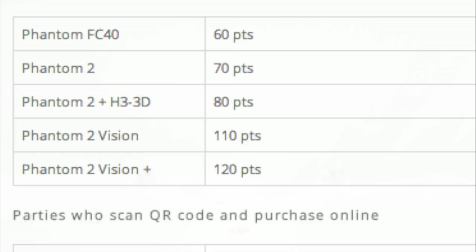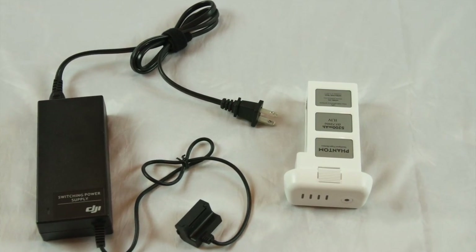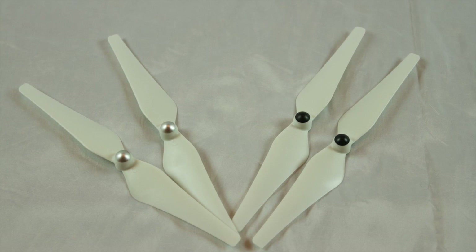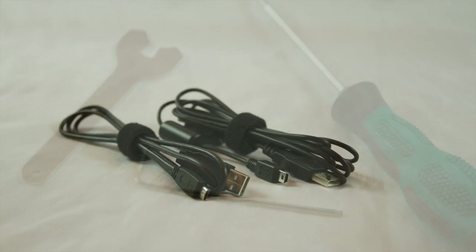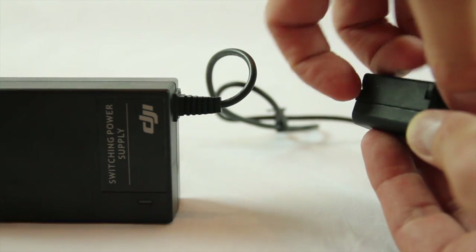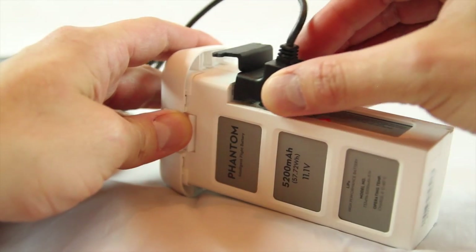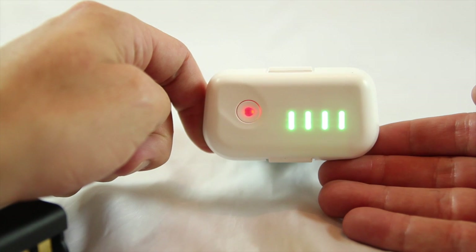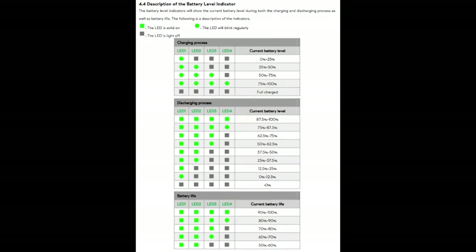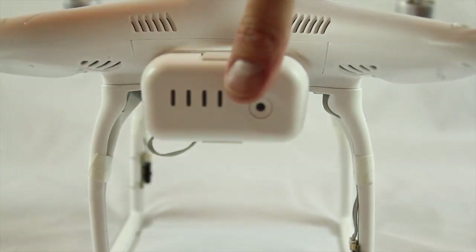First, let's look at the hardware that comes out of the box. You should have the Phantom 2, a battery and a charger, 8 propellers — 4 black and 4 silver — a USB cable, and a couple of wrenches. Charging the battery is simple: just open the protective cover on the charger and insert it into the battery. When the battery is powered off, pressing the battery button once will indicate the current battery level. When you install the battery, make sure you hear a click to ensure that it is secure in the Phantom.